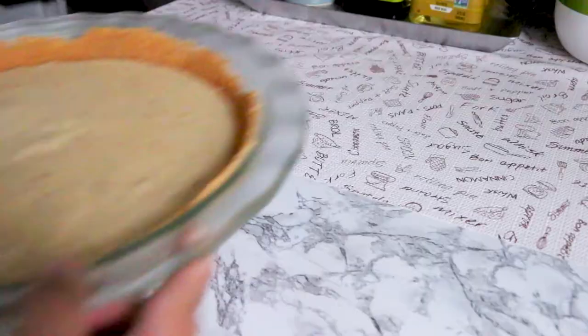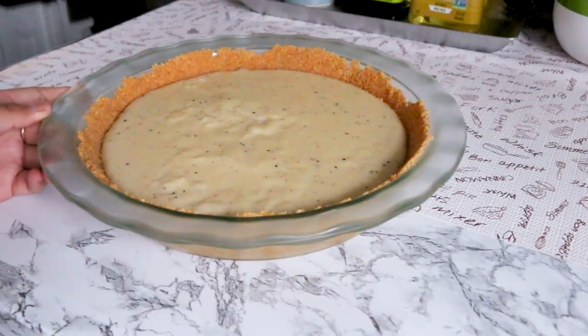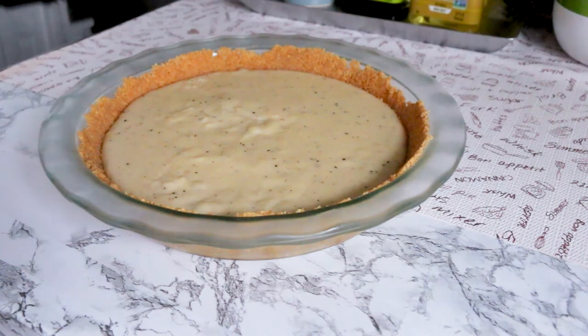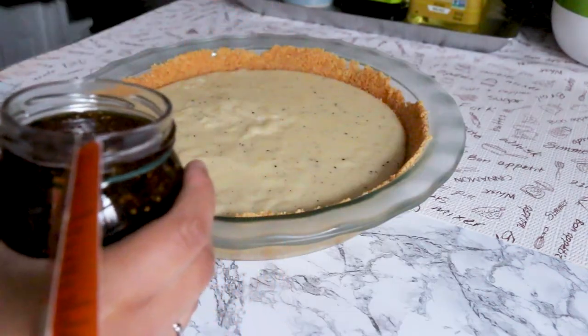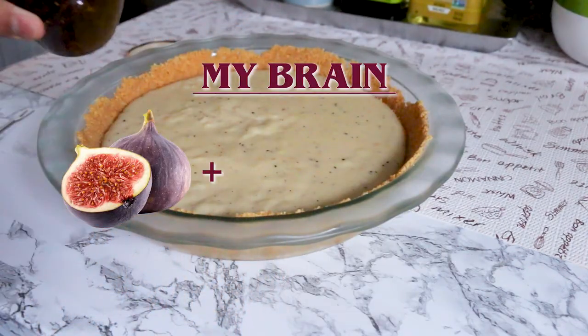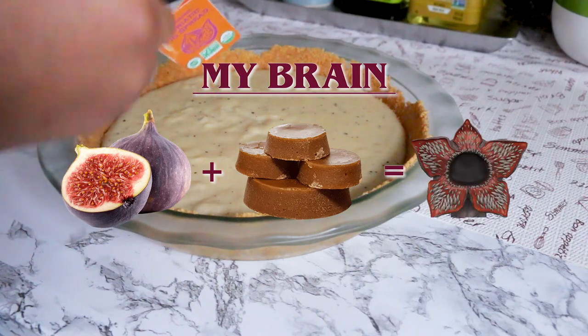Now for the Stranger Things version of the pie, I switched the vanilla extract for ground vanilla to produce a speckled effect that I thought was reminiscent of the upside-down atmosphere. Then I made a simple Demogorgon design on top using fig spread. Fig seeds, especially when poached in panela, look like a mini Demogorgon head to me, which gave me this pie idea.